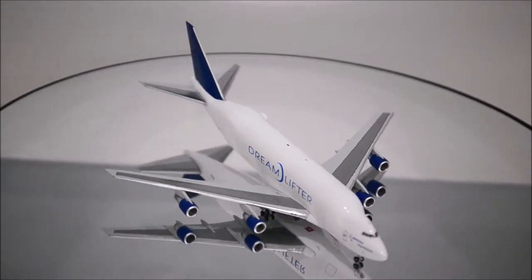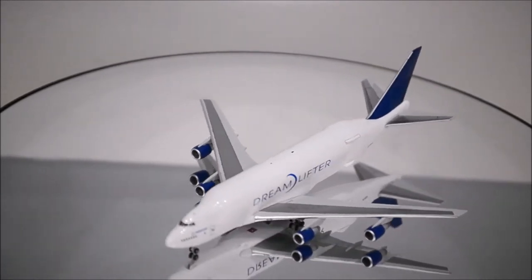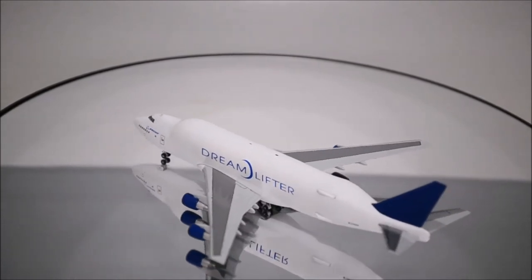Hello YouTube, welcome back to another review video. Today I would like to review the Boeing Dreamlifter 747-400 LCF by Hogan.